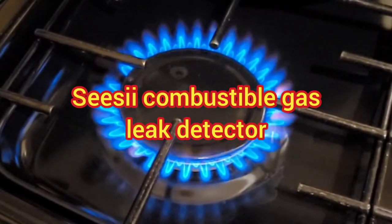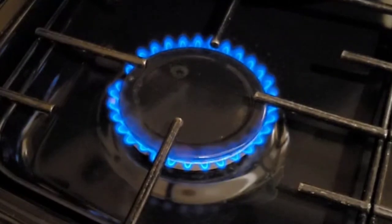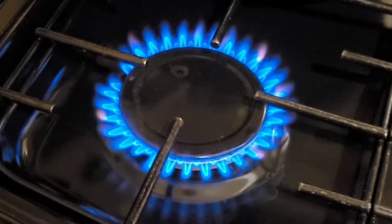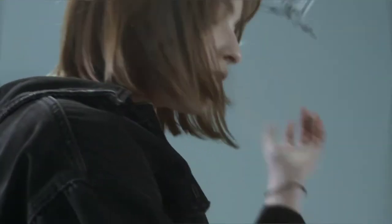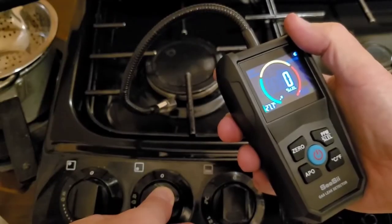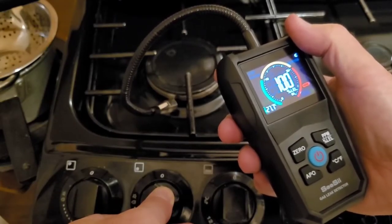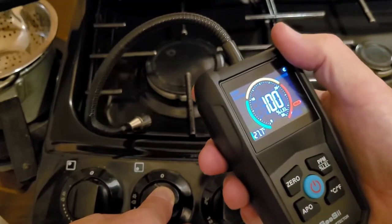Most of us use gas for cooking, heating, or both. With gas prices at record levels and set to increase even further, if your gas appliances are leaking you could be literally throwing money away — or even worse, potentially putting the lives of your family in danger. If you want the reassurance that you haven't got a gas leak, you might want to consider a gas leak detector like this.